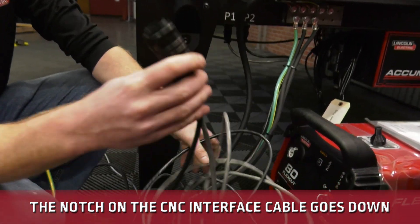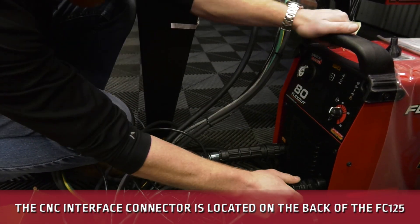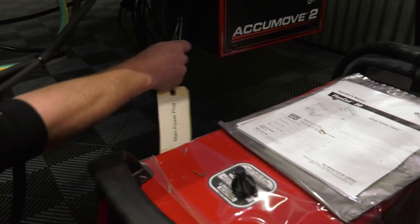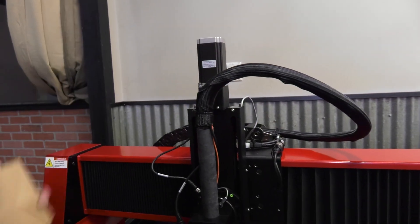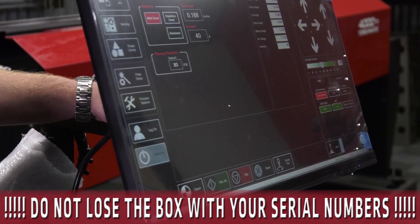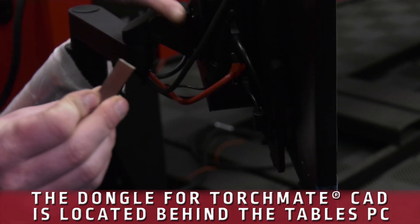Your CNC interface cable — this little notch here is going to go down. Slide that right in and screw it all the way in until it stops. The main power plug is zip-tied right underneath next to the AccuMove controller. These are going to be all of your serial numbers for your machine and your Torchmate CAD — do not lose this box. The Torchmate CAD dongle is right here in the very back of your PC.